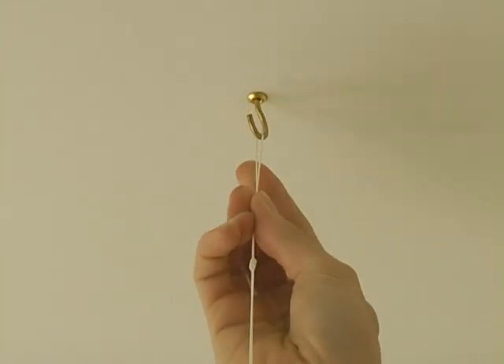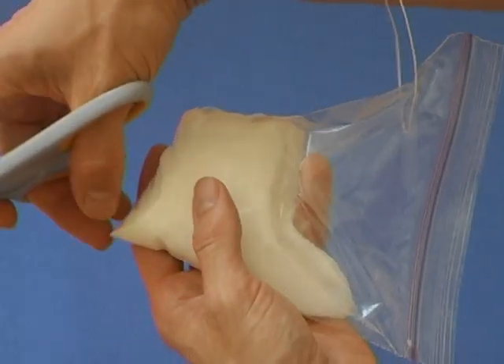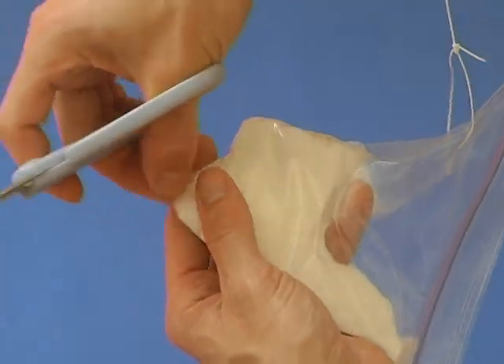Hang the bag from as high as you can. Adjust it so the bottom of the bag is about 1 inch from the floor. Cut a little hole in the bottom corner of the bag.